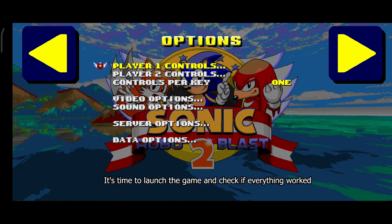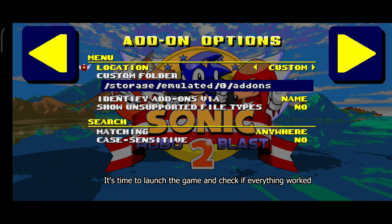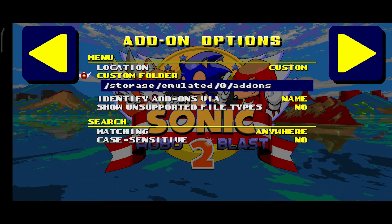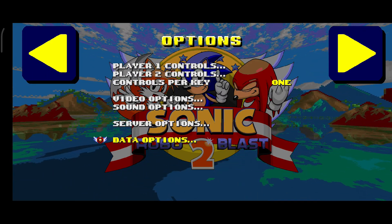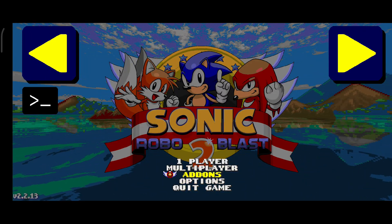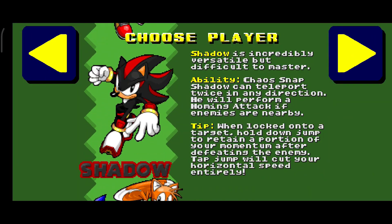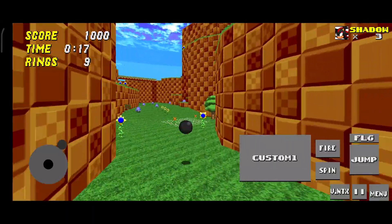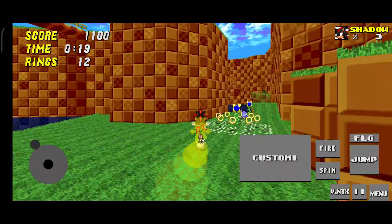It's time to launch the game and check if everything worked. You can see all the settings and the folder where I placed the addon. As you can see, if the mod runs perfectly, then you did everything correctly.